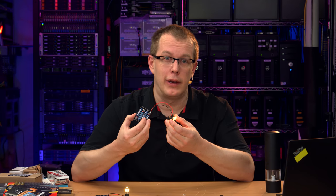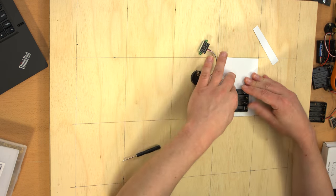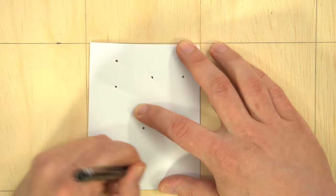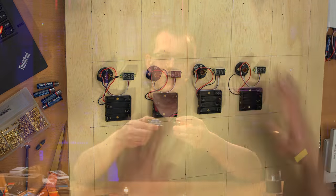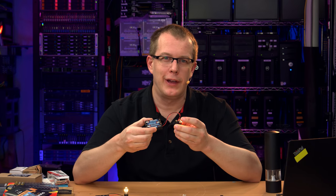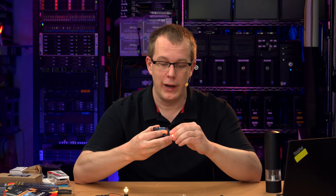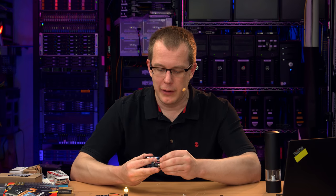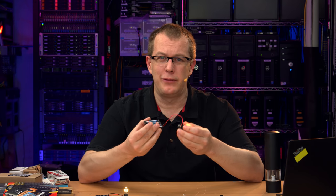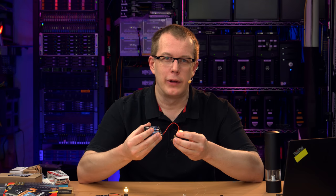I could have done them one at a time, but that would have taken forever because I figured it would take about three hours for one of these bulbs to deplete a four-pack of batteries. So if I did 15 in a row, that's a lot of hours, and I have to monitor it every three hours or so and change the batteries. So I built this test rig. As you can see, this has 15 different positions for 15 different types of batteries. Now the problem is the incandescent bulb actually drew too much power in that it couldn't really deplete the batteries to any great extent.